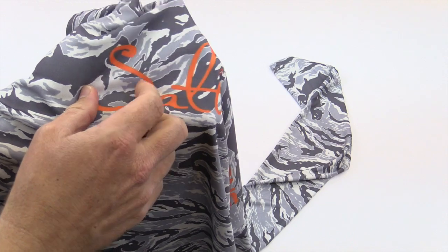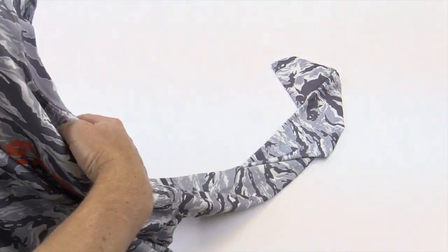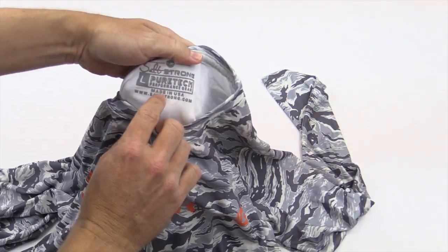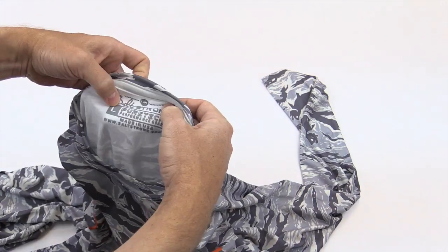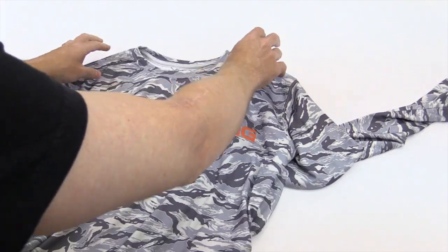And of course, it's also gonna keep you cooler. It's gonna breathe better, it's gonna dry faster. You're never gonna have that sticky feeling like you do with screen printing. It is made in the USA, and it's tag-free. We've taken the tags out and put this custom SaltStrong tag on there as well.